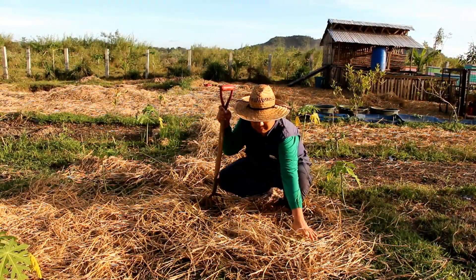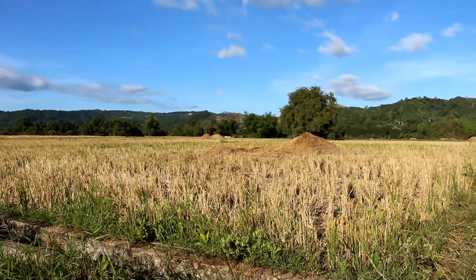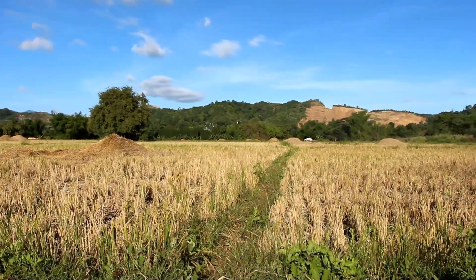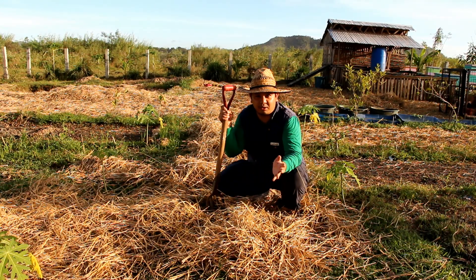In the Back to Eden film, they use wood chips, but here in the tropics, you don't have enough wood chips. So it's harvest season here for Palay, so we asked the farmers to give us their rice straw instead of them burning it and polluting the air — we're using it as mulch to passively harvest rainwater here at the farm.